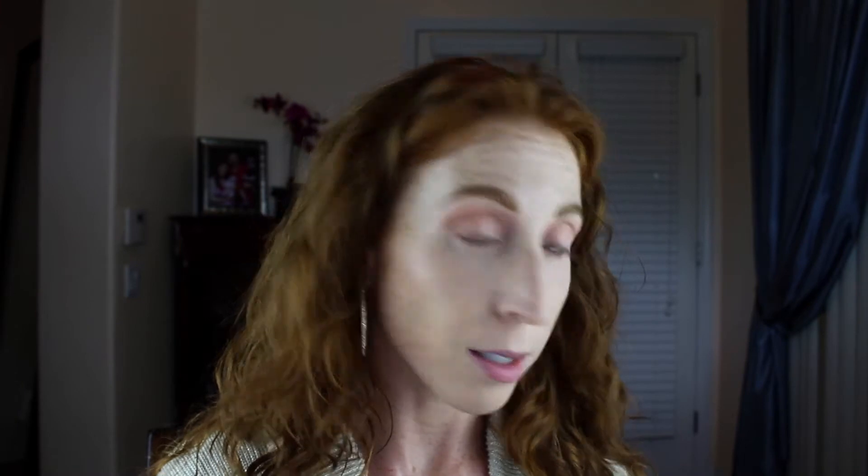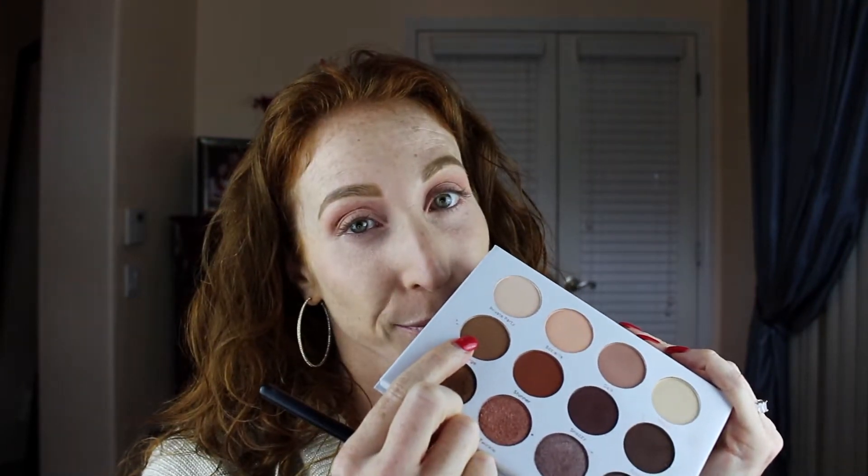First I'm going to pull out the trusty Morphe M441 brush, go right into the shade Gala, and pop that right in the transition area. I want this look to not be overly complicated — I want everyone to feel like they can do it and make it their own. When watching any YouTube makeup tutorial, you don't necessarily have to follow everything step by step. You do you, make it your own. If you don't have the same palette, find something in your collection that's similar.